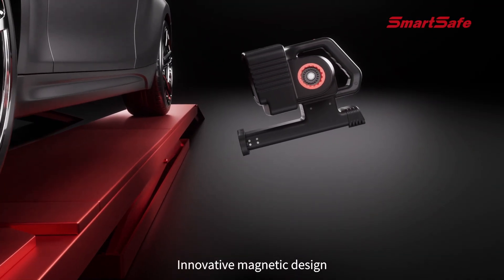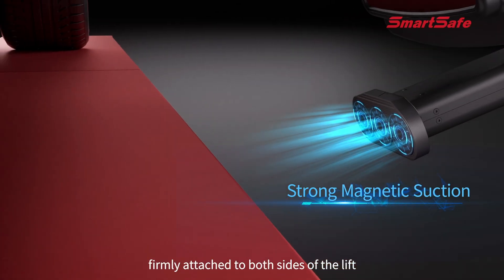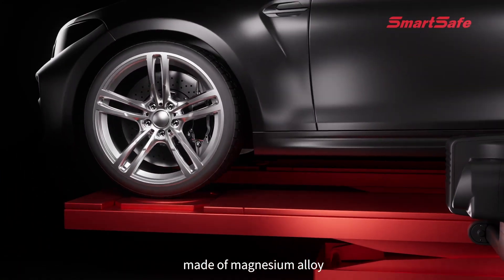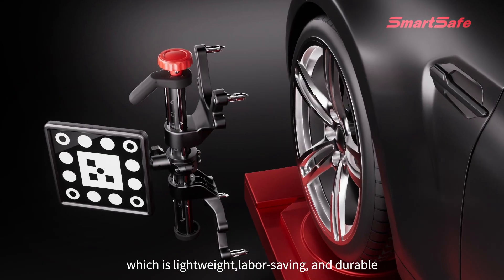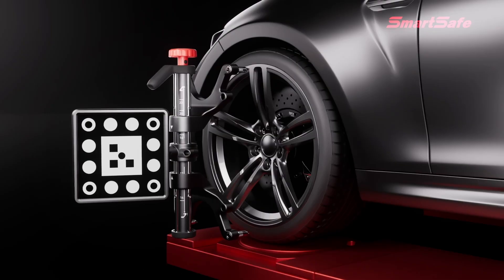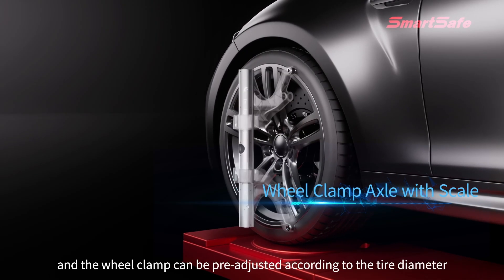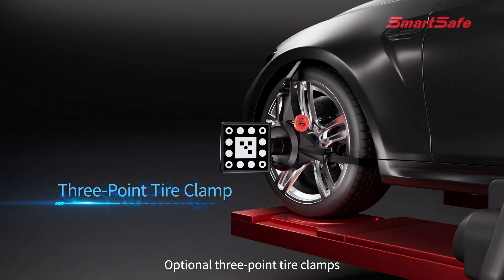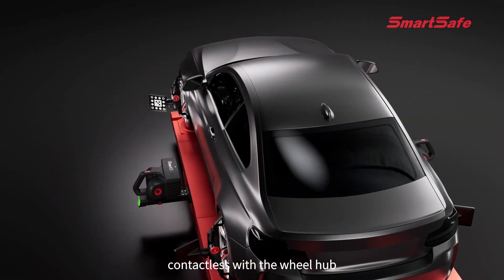Innovative magnetic design firmly attaches to both sides of the lift. The patented single-axis four-point wheel hub clamp is made of magnesium alloy — lightweight, labor-saving, and durable. The wheel clamp axle comes with a scale, and the wheel clamp can be pre-adjusted according to tire diameter. Optional three-point tire clamps are contactless with the wheel hub.